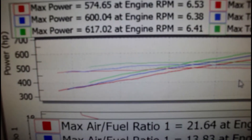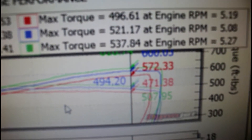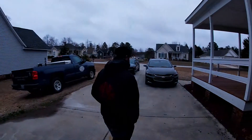Final numbers: 617 horsepower at 6,400 RPM, and 537 foot-pounds of torque at about 5,300 RPM. We're going to finish getting ready and roll. Say peace, Jeremy!